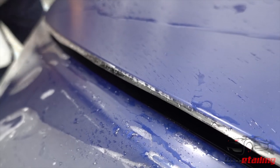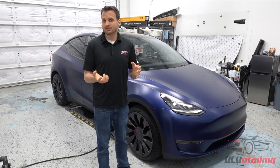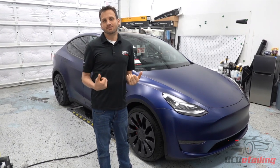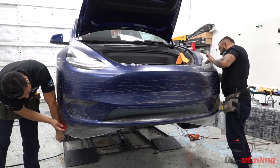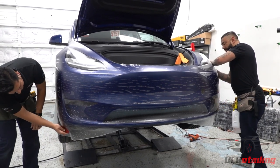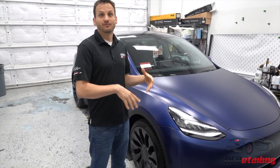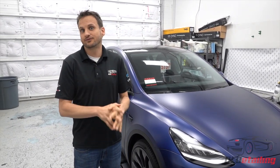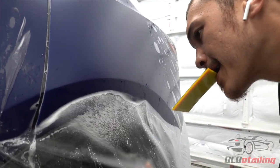I want to talk to you about why you might want to do this to your Tesla Model Y or any other car. Paint protection film is designed for impacts. A lot of times people just put it on the front of the car to protect against rock chips. And if you're going to keep your car for a long time, a lot of people put it on the whole car, because I can't count how many times I've seen paint protection film save cars from things like garage wall slides or people opening doors into it.